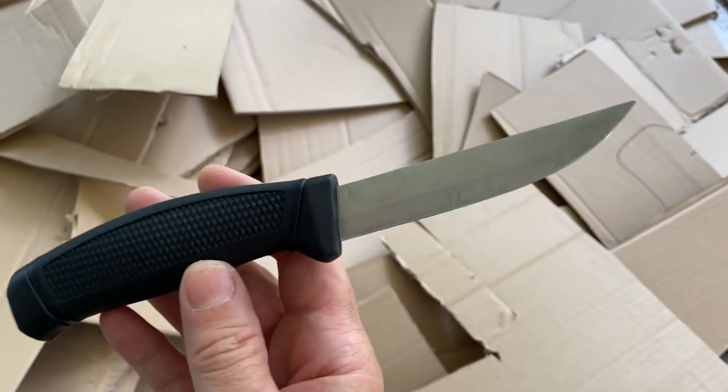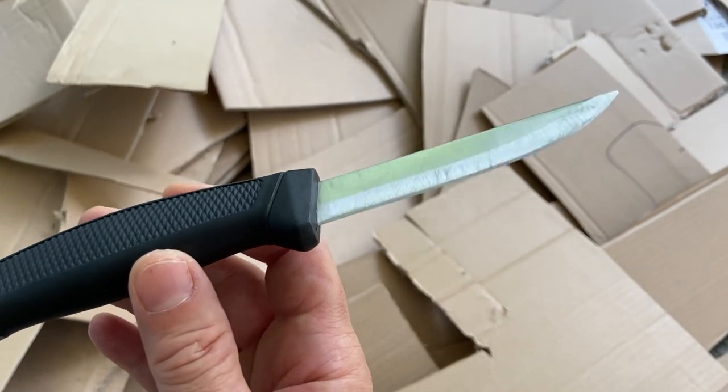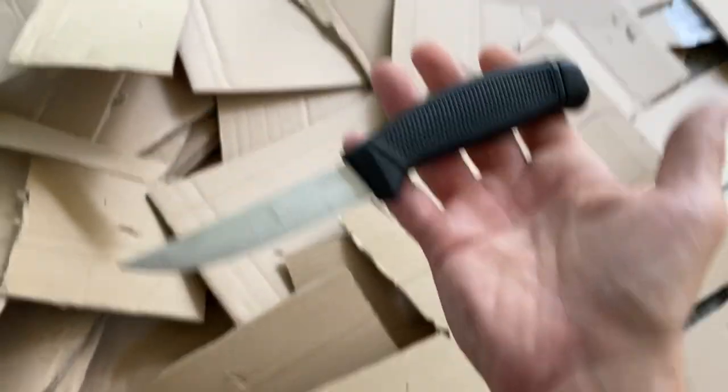That's about it — check it out. Anonymous $3 Chinese Walmart bait knife: great for cardboard.